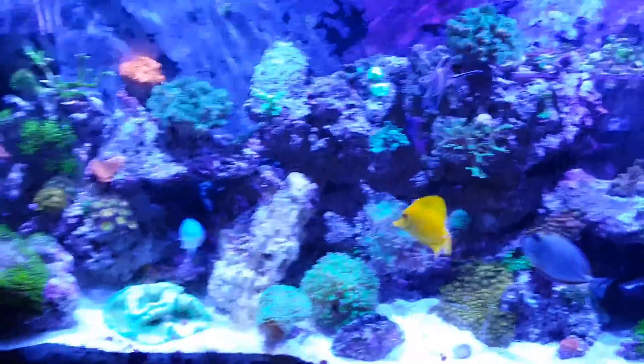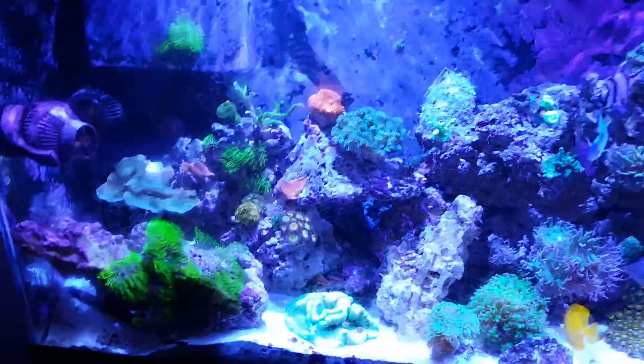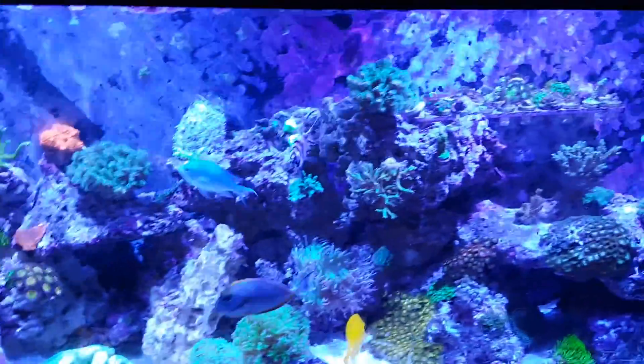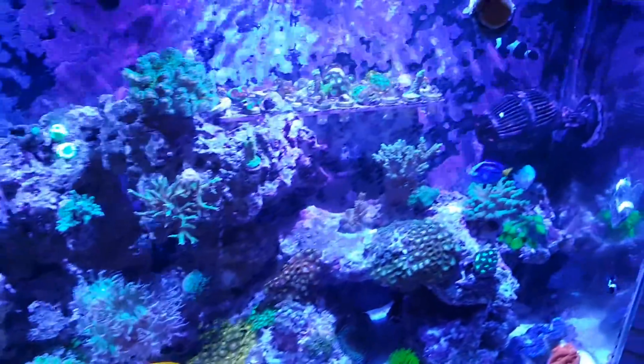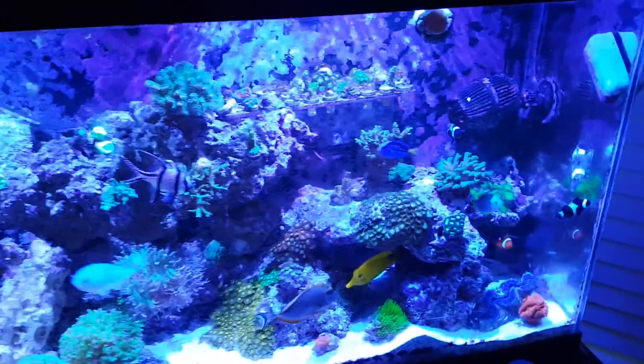There's one final shot here of my 55 gallon for you guys. Next video I make is going to feature the 120, which I actually have here — I bought it from Petmart yesterday. So we'll see how everything goes.